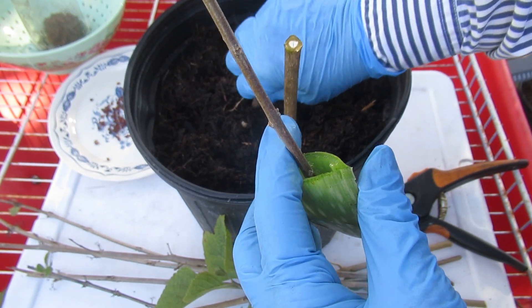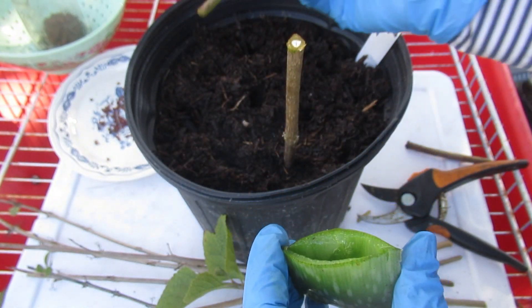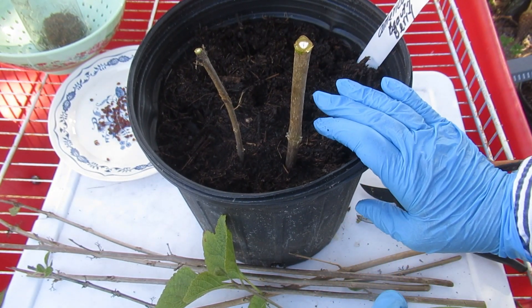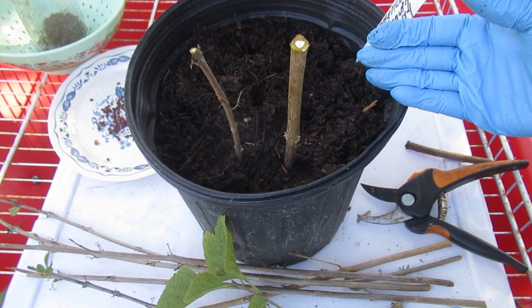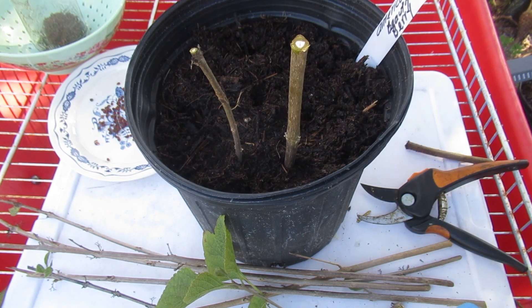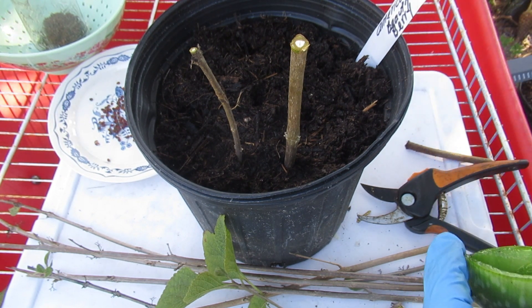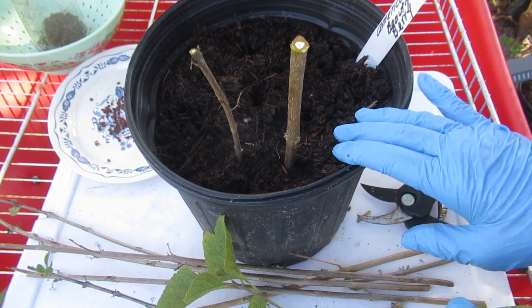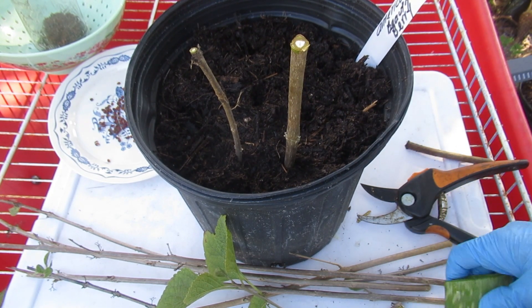This is just some all-purpose potting soil. You can use sand, yard soil, special soil for cuttings, moss, soilless mix — whatever you want to use. Just make sure you have really good drainage holes, because these are going to sit for a while. Mine are going to go outside, so I want really good drainage.